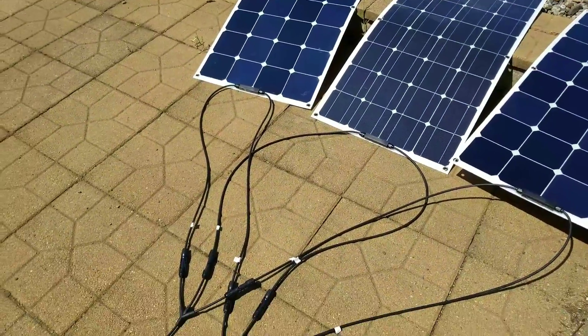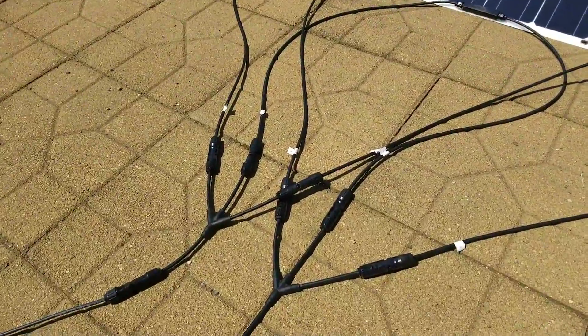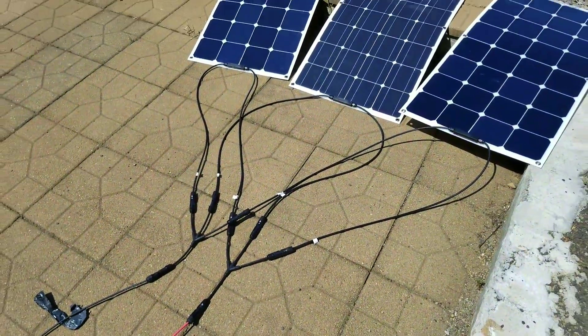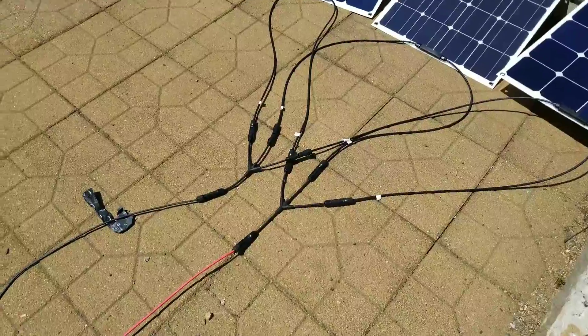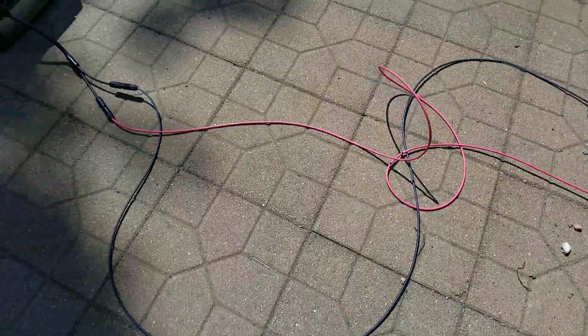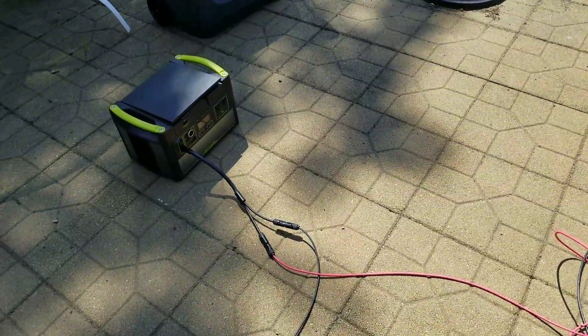Per recommendation from an employee at Goal Zero, I got three-to-one branch connectors. And then I got these extension wires that will eventually be installed in my RV conversion.